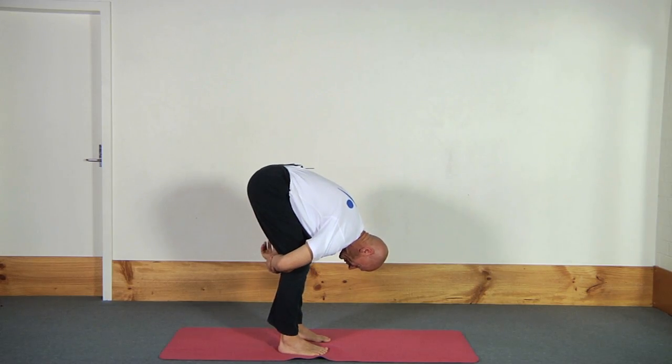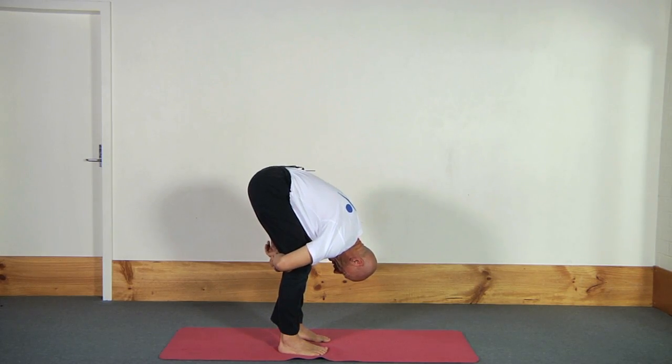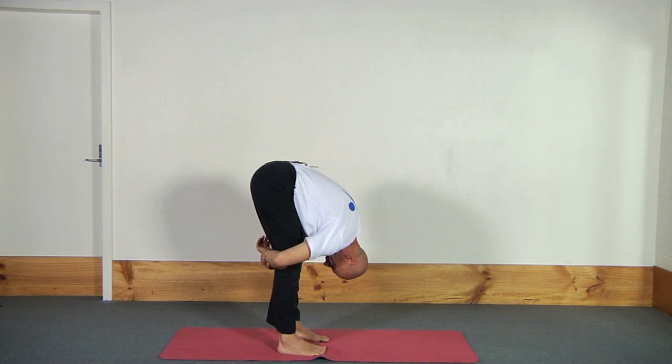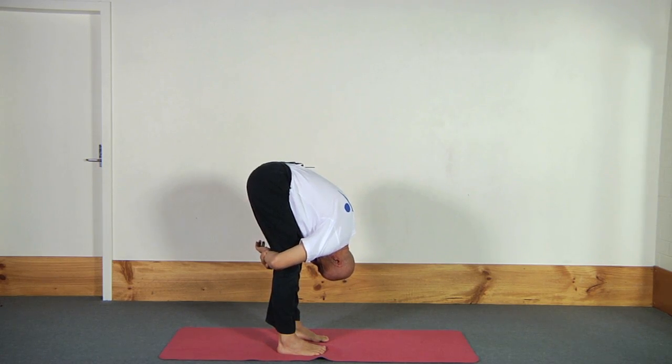I can make it even stronger by pulling myself closer to the knees like this, letting my head drop down and relax completely. Then, watch — gently trying to straighten the legs. And to make it stronger still, I then pull my face to my knees like this.